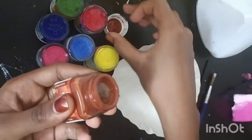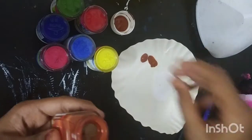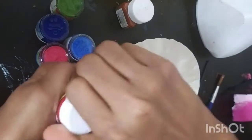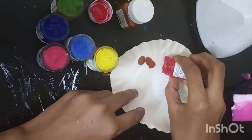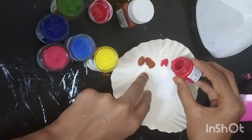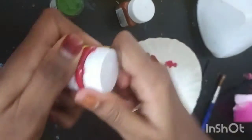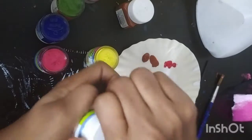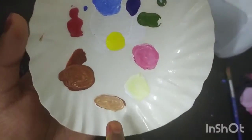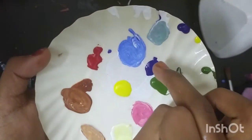I'll choose your colors — brown and black. I'm using light colors for you. We will use the colors in the bottle.